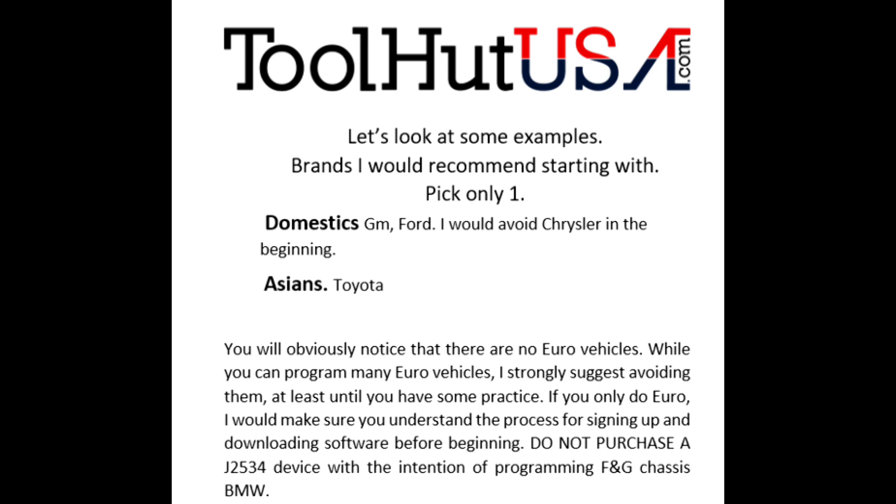Let's go through the brands I would recommend you start with. I want you to pick from these brands if possible: GM or Ford — I actually prefer Ford in the beginning. If you do a lot of Asian work, pick Toyota. You probably see a lot of Toyotas if you're an Asian shop, so that's a good place to start. Nissan is not terrible. Honda is not terrible except for getting their software to load. I strongly suggest GM, Ford, or Toyota in the beginning.